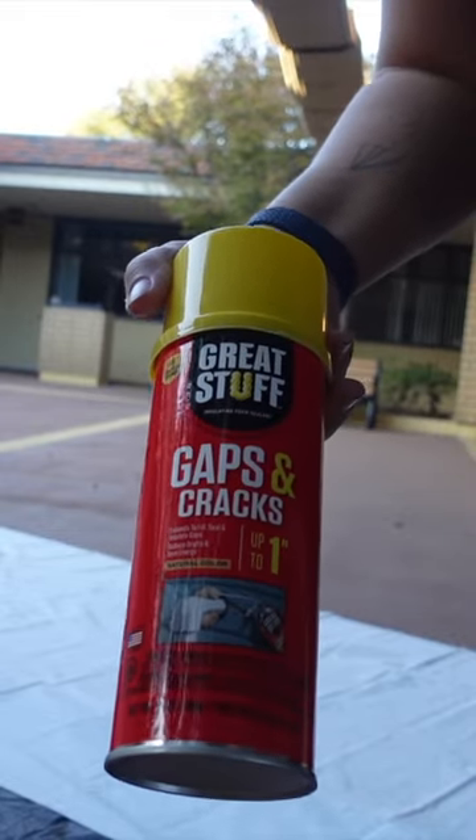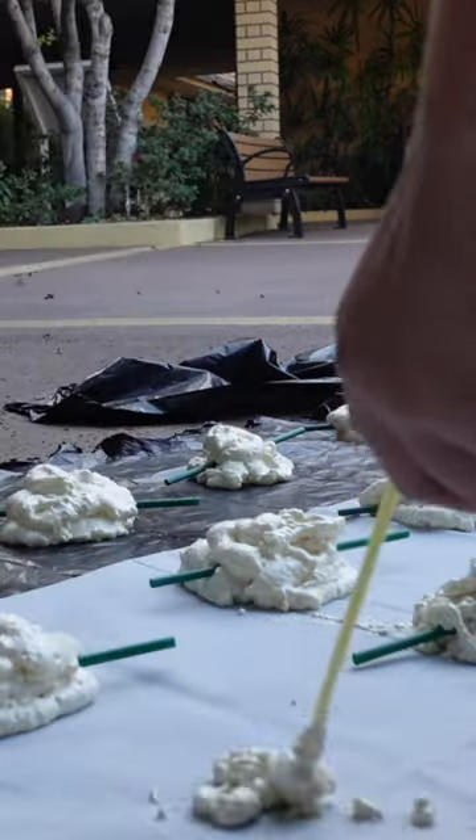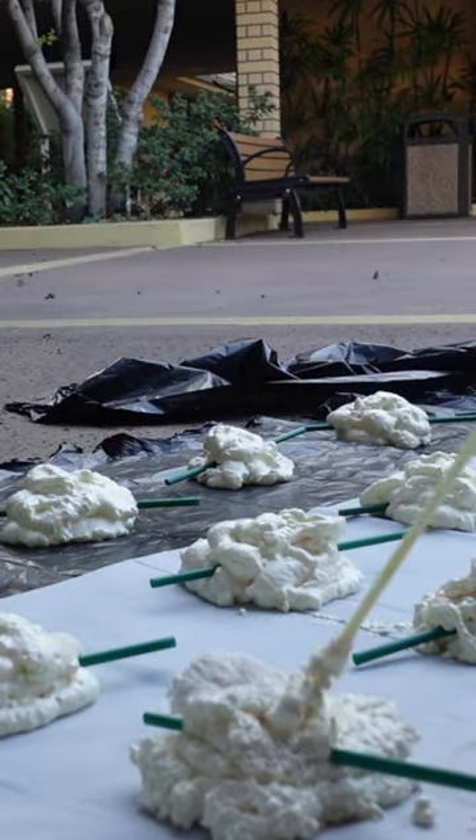Let's make a faux popcorn and cranberry garland. We're going to use gap filler for this project. All you have to do is make a little base layer, stick a straw in it, and then top it off with some more of the spray foam to give us our popcorn shape.